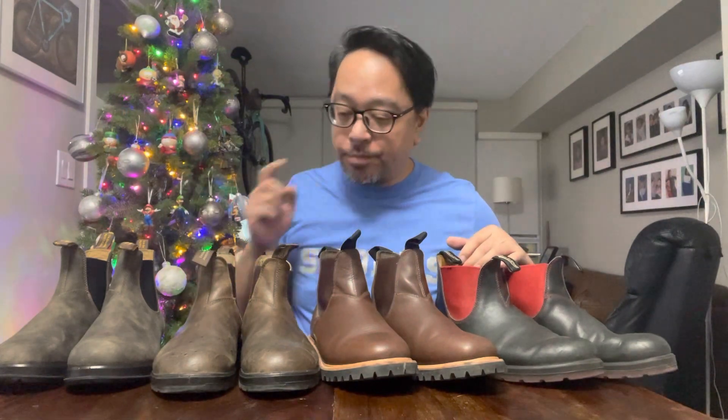Hi YouTubers! I decided to get a bunch of new boots this Christmas — you can see it's Christmas by the tree I have behind me. Before I go over the new ones, I'm just going to talk about my old ones for a bit.